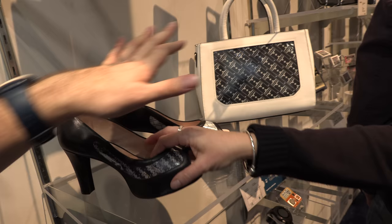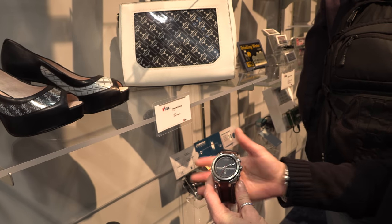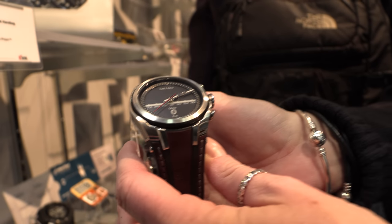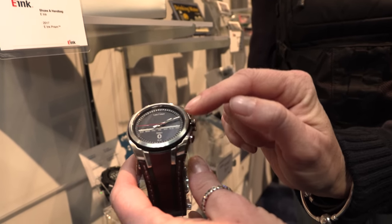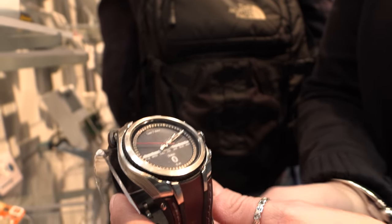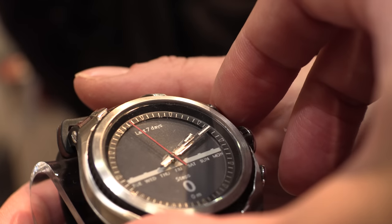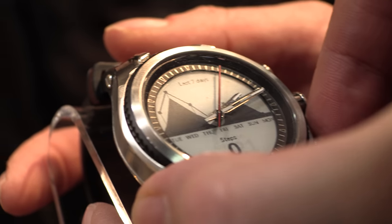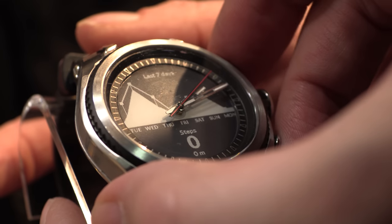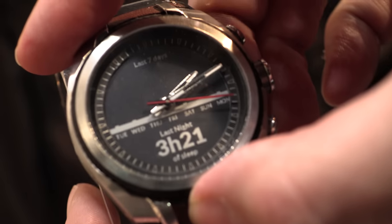There are some e-ink smartwatches here. This one is a prototype using one of our displays with a hole in the middle — they actually have watch movement behind it, so all around the edge is e-ink. The e-ink portion shows information like steps for the day — how busy you're going to be during the week, displayed as a mountain-like graph.